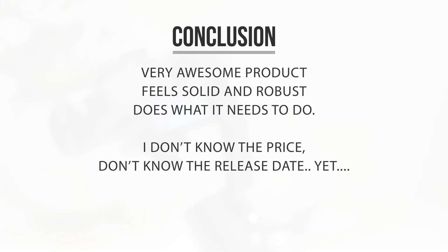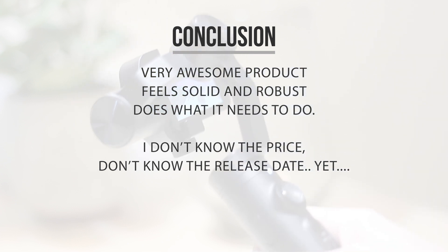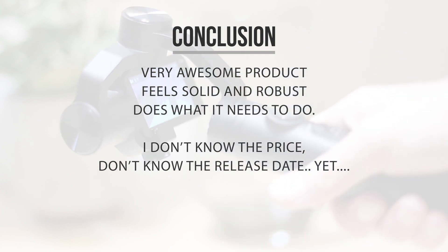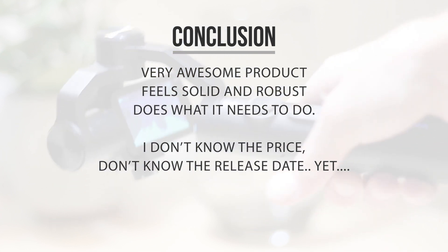Overall the gimbal is a very awesome product. At the moment I don't know the price or when it will be officially announced, but I've got a feeling it might be quite soon. I'm definitely going to be covering this in the 'What is Xiaomi doing?' episode when it gets announced. As always, thank you guys for watching — I hope you've learned something today about this upcoming sweet looking product and I hope to see y'all soon. Peace!